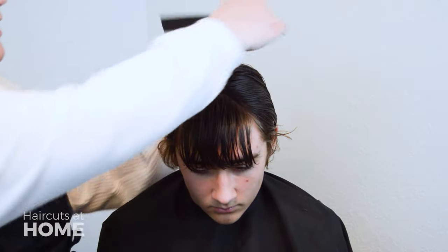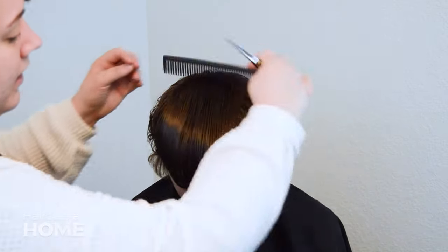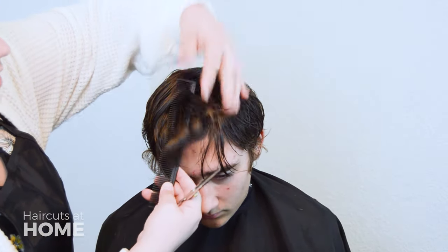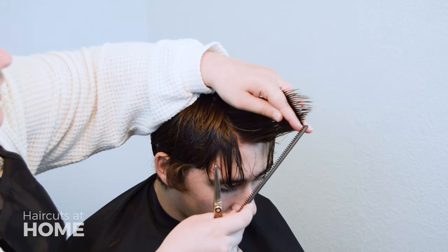See how it lays? If you are happy with how it looks, great! Next, pull the hair forward and take a mohawk section. Find the guide that you just cut into the bangs and match that section with the rest of the hair.